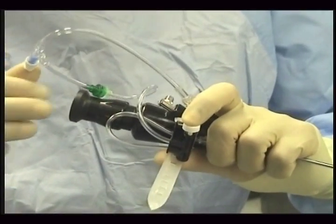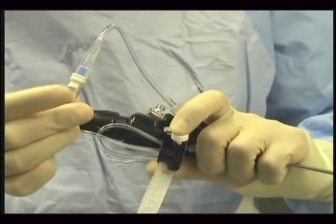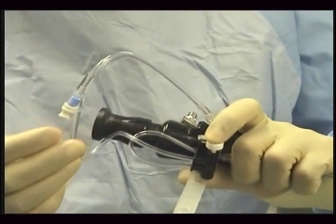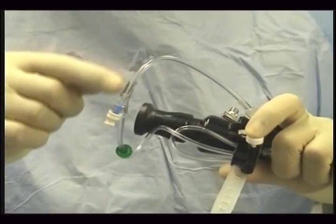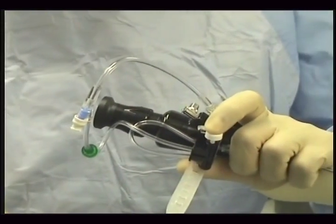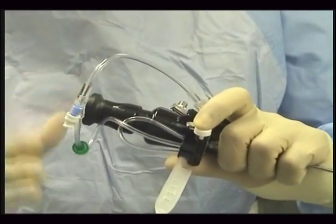Anytime you want to inject contrast, you will use this port to inject contrast. This is a check valve to prevent the contrast coming back into the valve body. One-hand operation.